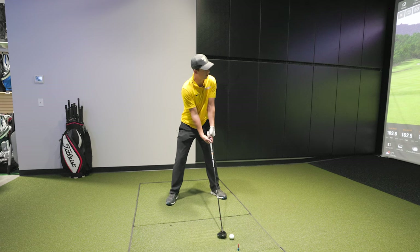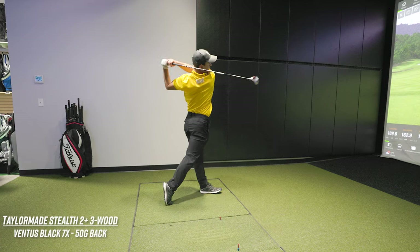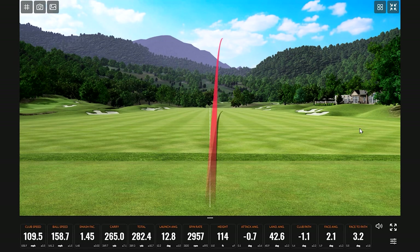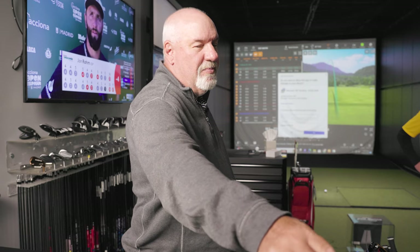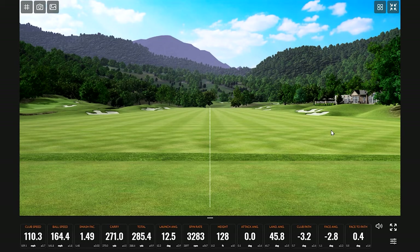Let me try to hit a better fade. [3,800 RPM spin reading is a bit goofy.] I had the weight in the back position — let me change that. [Adjusts weight forward, hits.] That's the shot — low spin bomb. I like moving you to the Stealth 2 in the three wood. We'll put the Ventus 8 in the five wood and a Ventus 7 in the three wood — that'll match up well.